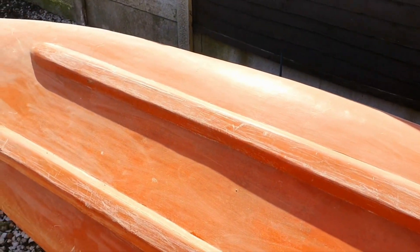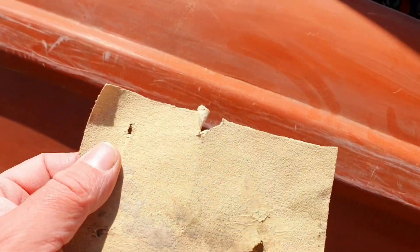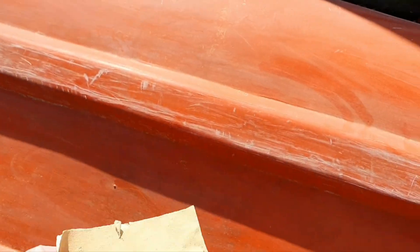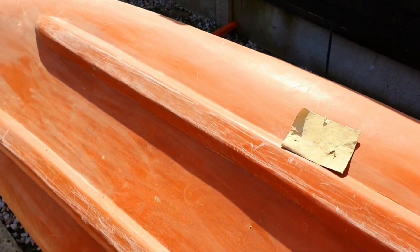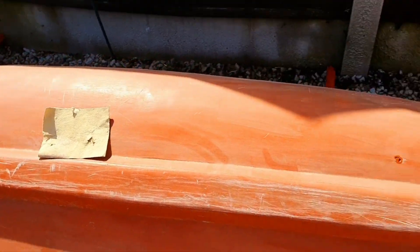It's nice and sunny so I'm going to take advantage and get the canoe ready. I've turned it upside down, gave it a wash first because it was a bit manky underneath, and then sanded it back with some p60 fine grit sandpaper. That way the paint will stick to it a lot easier. I'll check if there's any damage or any wood that needs repair.